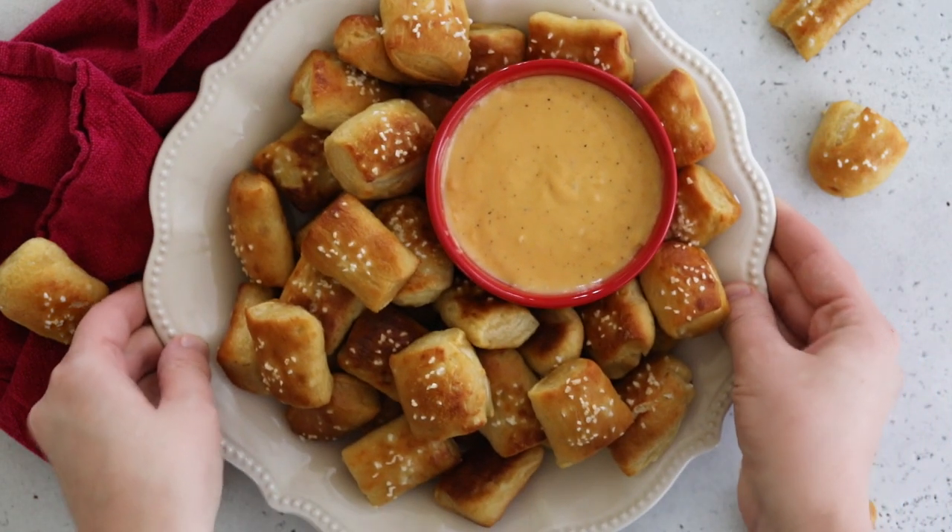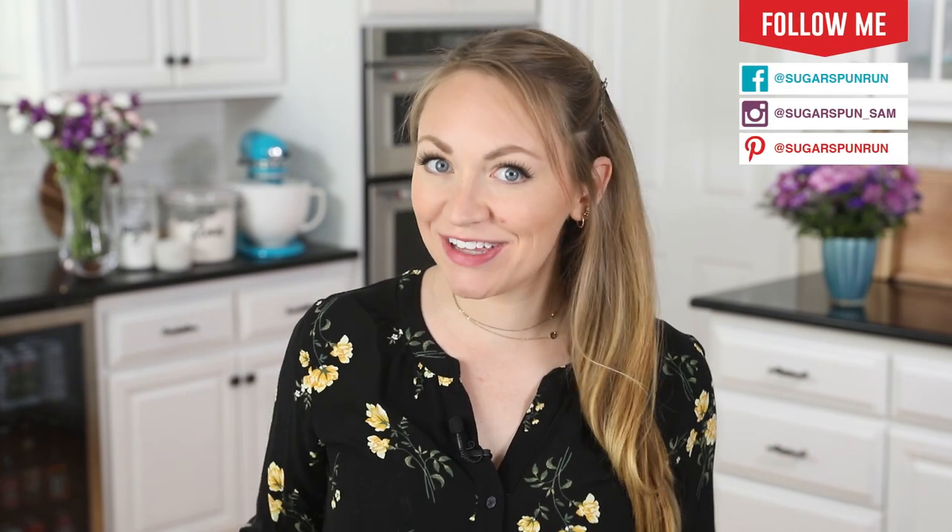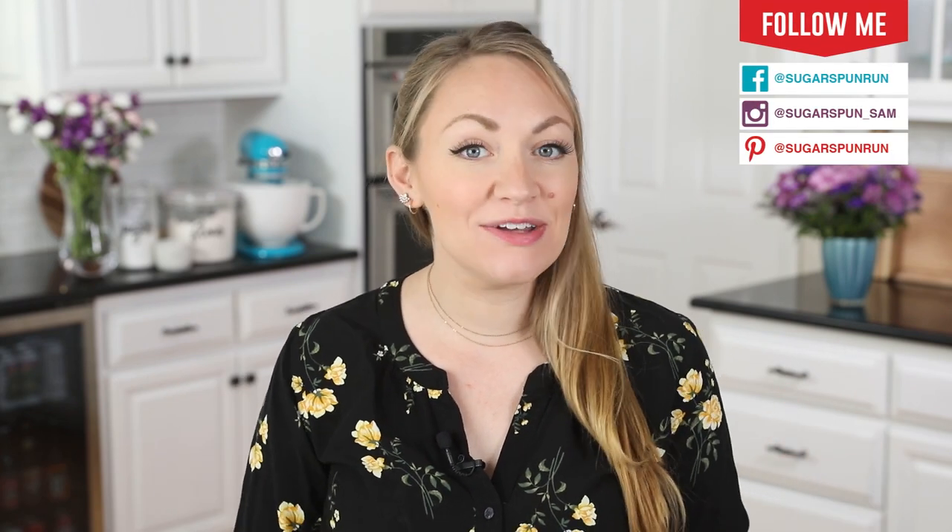Today on Sugar Spun Run, I'll be showing you how to make soft pretzel bites. Hey Sugar Spun Bakers, Sam here, and today I am so excited to be sharing another carefully tested, well-researched, and perfected recipe. Today's recipe is a great copycat if you love those mall pretzels but don't feel like putting on pants and going out to the mall. They're surprisingly simple to make, so let's go ahead and get started.